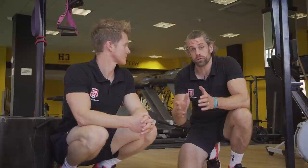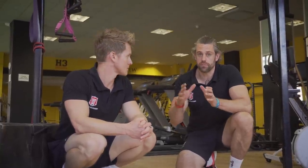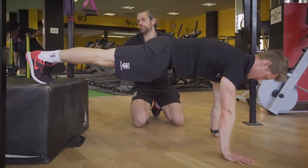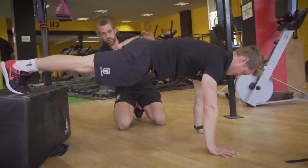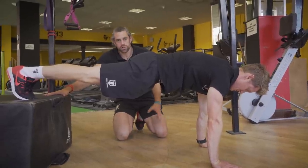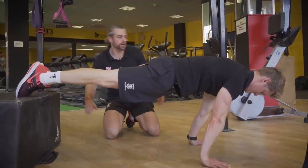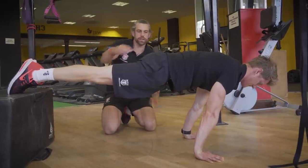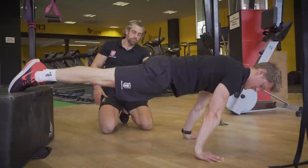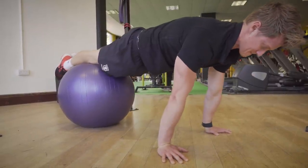Now for the planche — a popular but very difficult exercise to build applied strength for. First, Tim demos the planche lean with the feet elevated on a box, so that his shoulders, hips and feet are on a nice straight horizontal line parallel to the floor. He rolls over onto his toes, pushes the shoulder blades up, keeps that hollow body core position, and holds — that's an isometric. So here we've combined the elevated position, levers and angles, isometric holding, and a little extra stability from the solid box base.